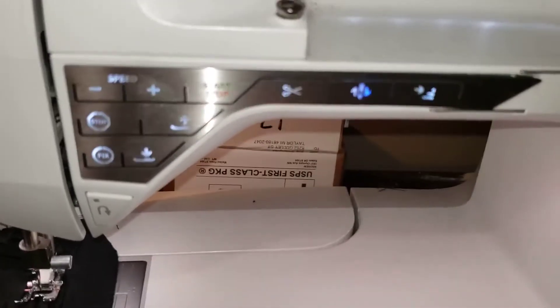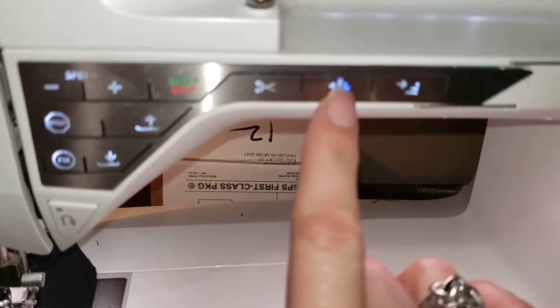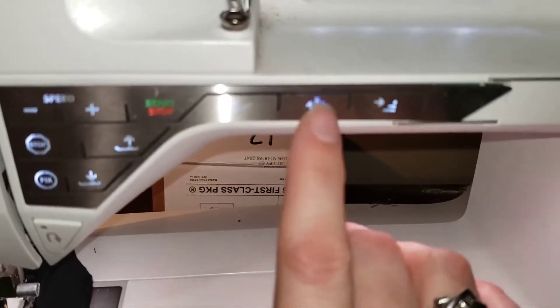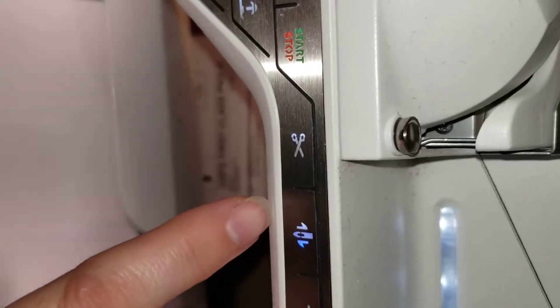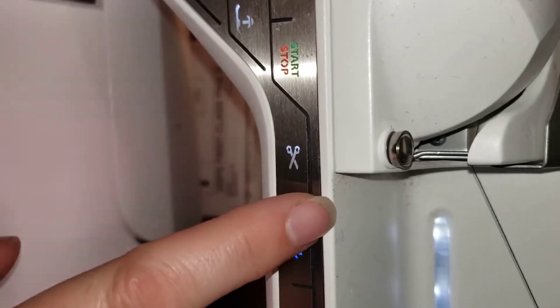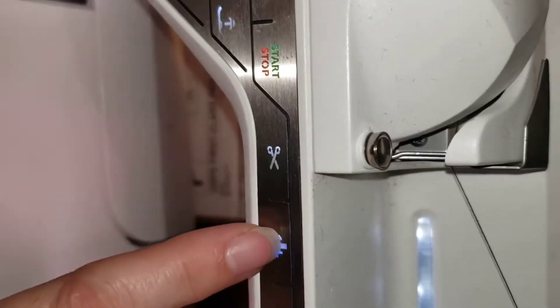Next lesson. Some fun things about this machine. This is where you pick whether or not the needle is going to be up or down. That's right here. If I push this button, the needle will automatically either be up when I stop sewing or be down when I stop sewing. That's a fun one.